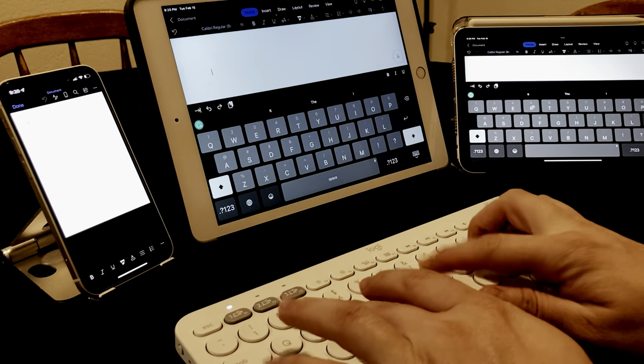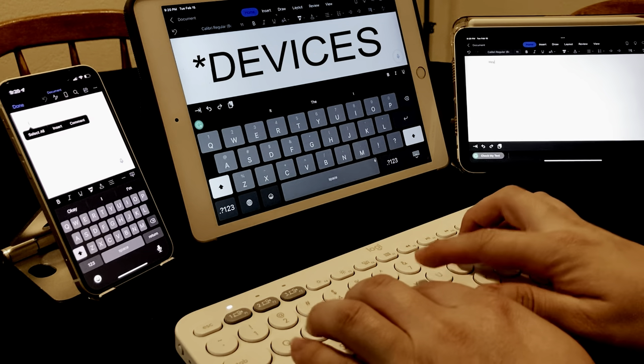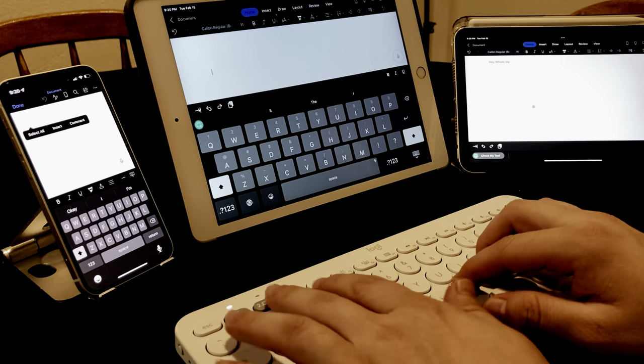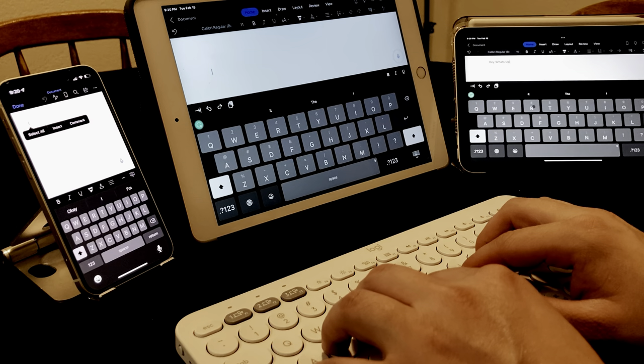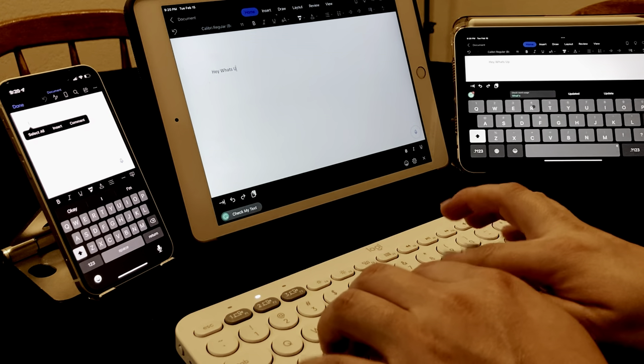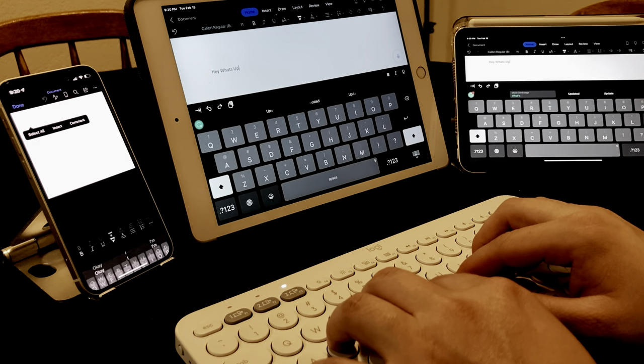For me, I connect it to my iPad Mini, my iPad 8. I could even connect it to my phone if I want to, but I do feel like that's a little bit redundant. Something cool that this wireless keyboard can do is switch between the keyboards it's connecting to. You can have up to three devices connected at the same time, and then you just tap a button and it switches to the next device.